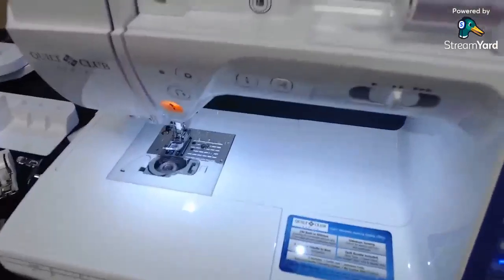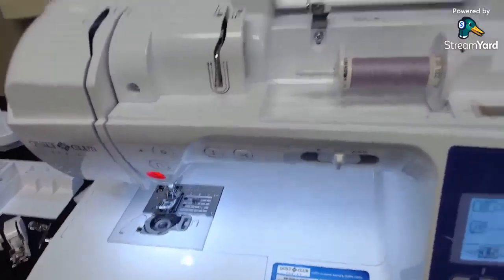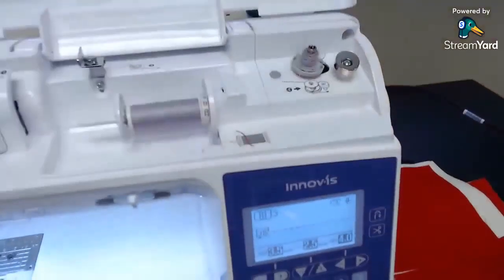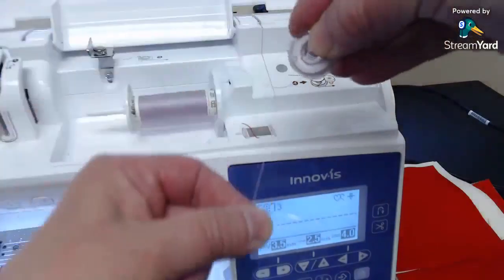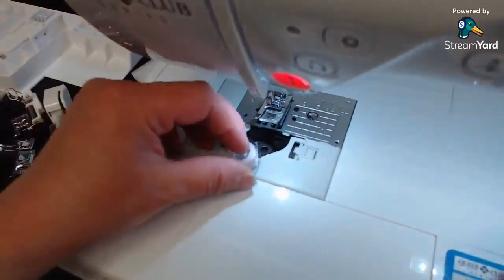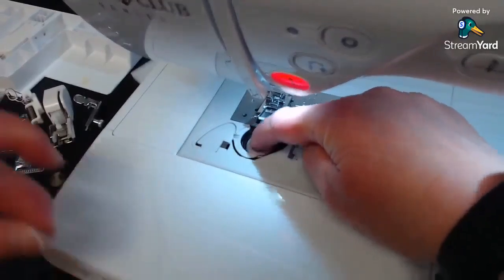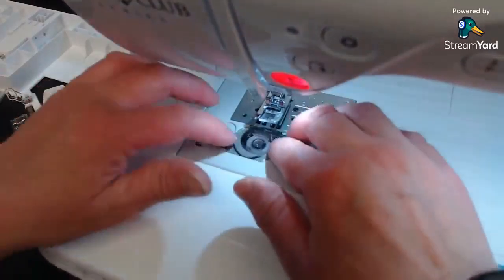When you're done winding the bobbin, hit the same button to stop. If you have your foot controller hooked up, let up on the gas. Take the bobbin off. I've already got one with more thread in it, so we'll use that one. To put the bobbin in, we make the letter P in front of you with the tail off to the left. Lay it down in the bobbin case, put your finger on top, pull it around into the catch, and cut it off using the little cutter. Then put the bobbin door back on.